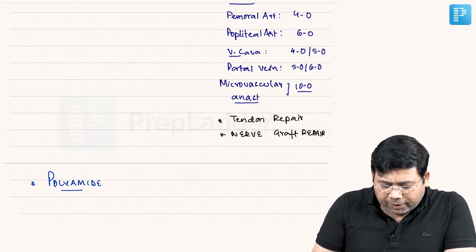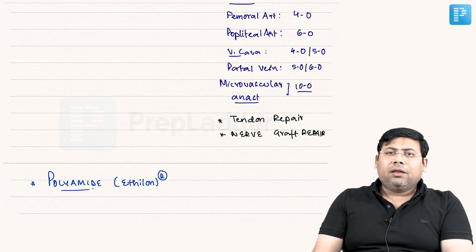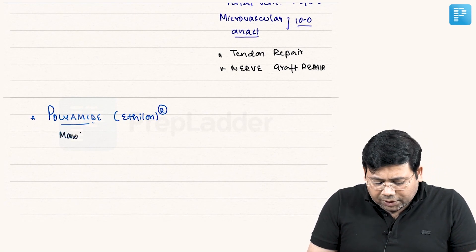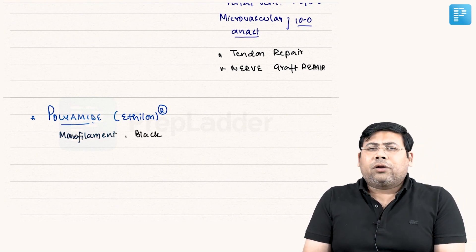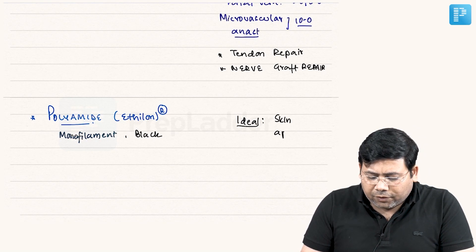When we talk about polyamide, this suture is marketed by the name of Ethylon. It is a monofilament and it is a black colored suture. The beauty of this suture is that it is ideal for skin approximation — point number one.